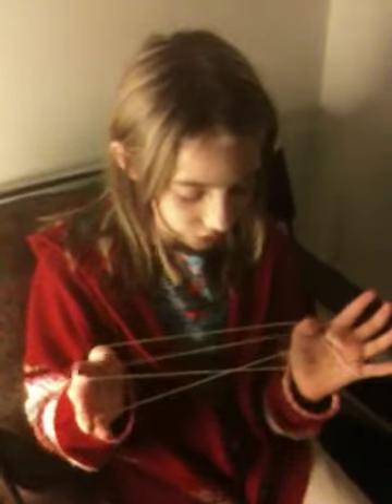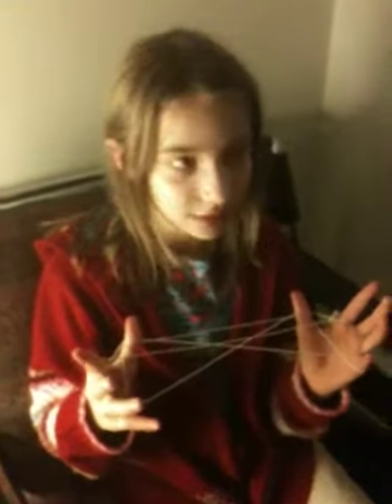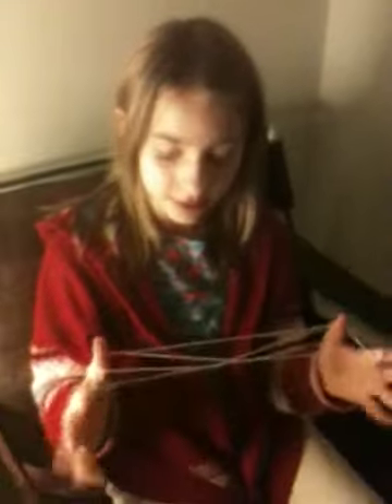Then you take your thumbs, go over the first string and pick up the second string. Then you drop with your pinkies and go over this string closest to your pinkies and grab the second string. Then let go with your thumbs again.